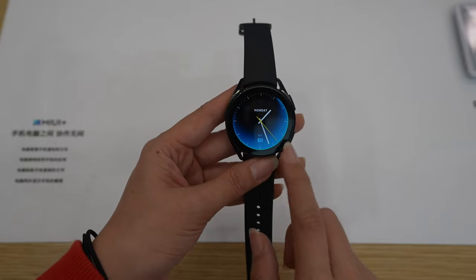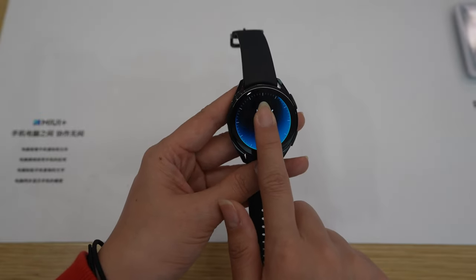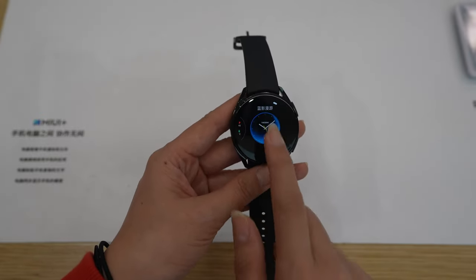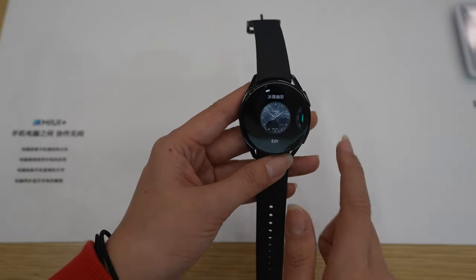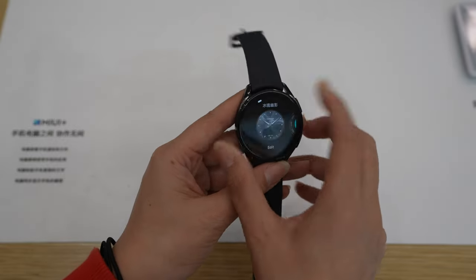This part I never saw before in another watch. Usually we only have sensors, but there is some kind of metal sensor here — maybe it will help to measure body fat. The screen is really beautiful and colorful. As you can see, we can keep one through eight watch faces — it's a lot.